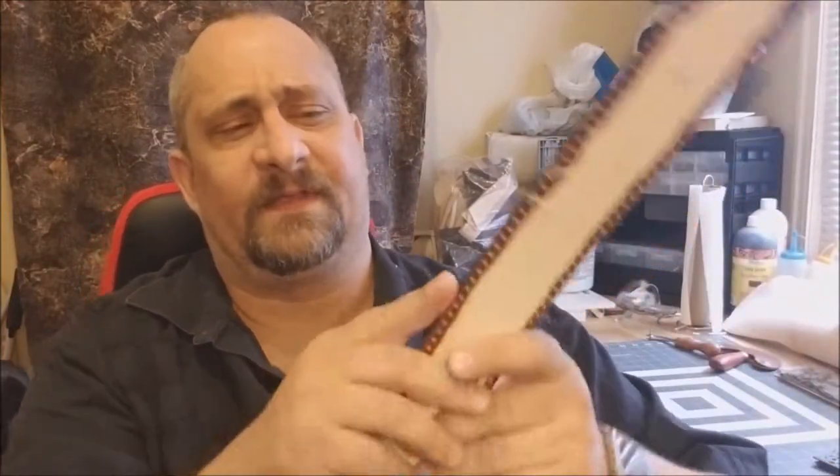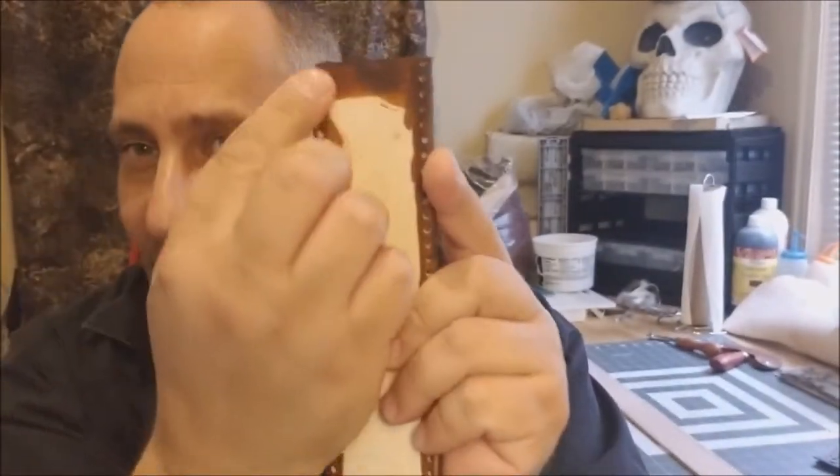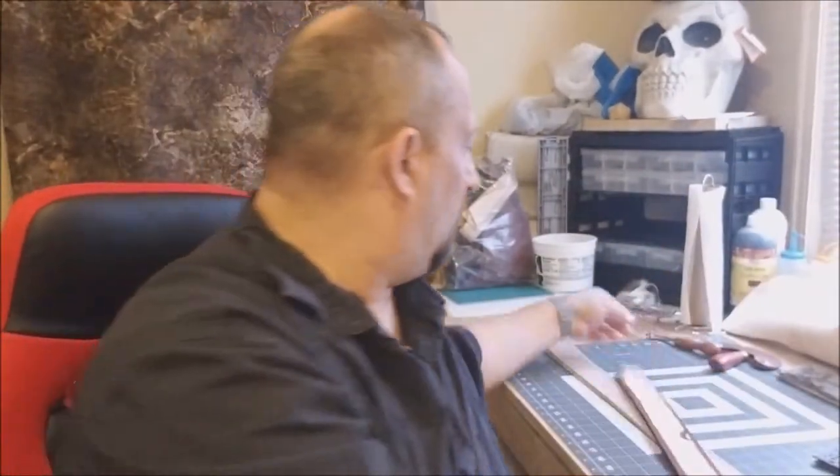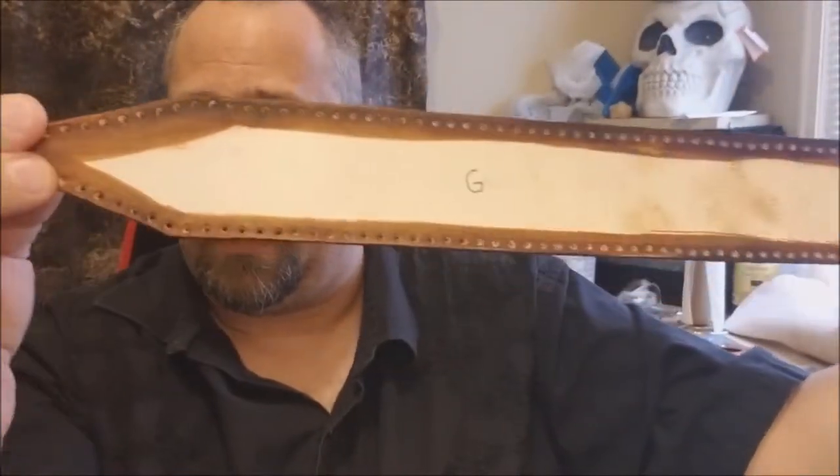I would use the gusset - or welt, I've heard it referred to as several different things. All you're going to see is this edge, but I struck my line down here with my dividers, basically a line groover. Then I took my hole punch and followed it and it went really good - a pretty straight line all the way through to the end.